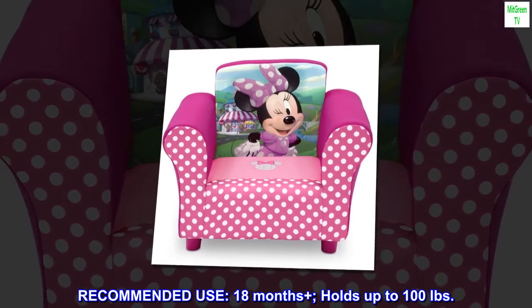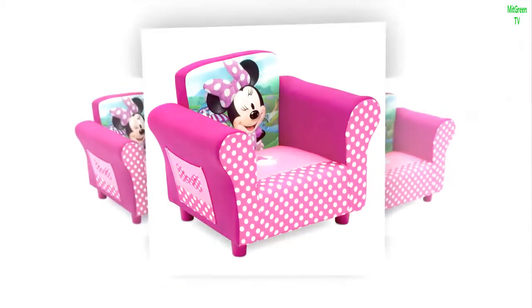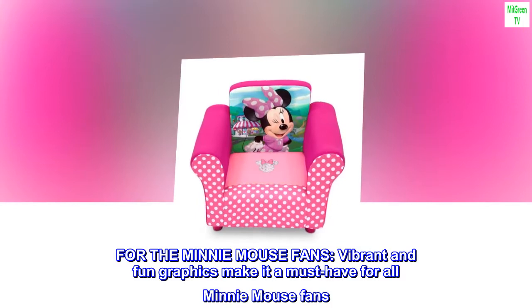Recommended use: 18 months plus. Holds up to 100 pounds. For the Minnie Mouse fans, vibrant and fun graphics make it a must-have for all Minnie Mouse fans.